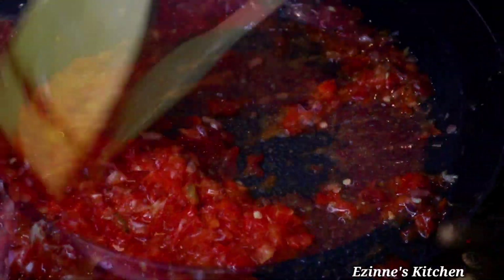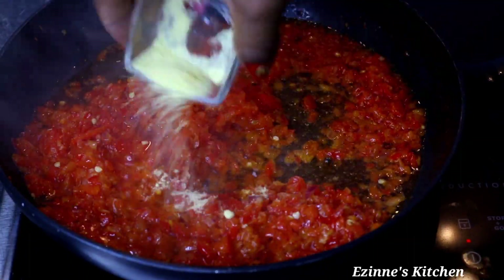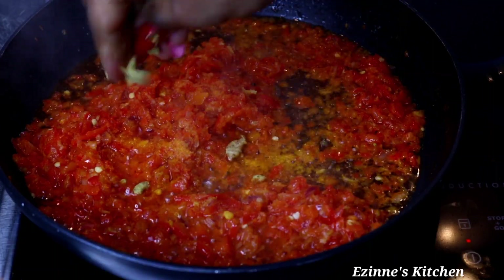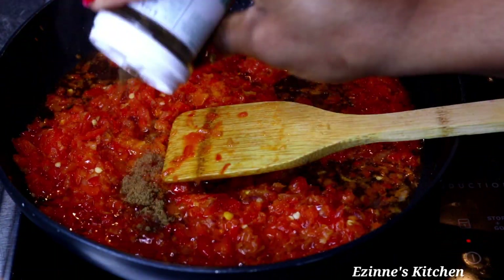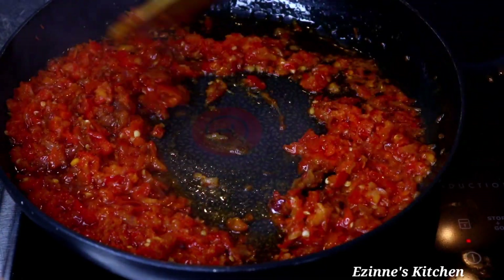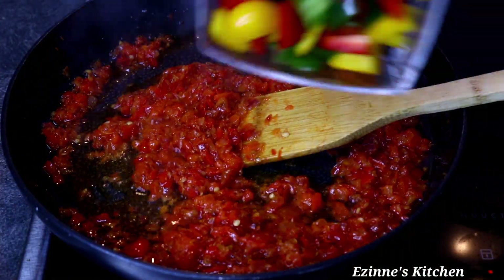After ten minutes of frying, the oil is floating on top. I add bouillon powder, seasoning cube, and coriander powder — make use of any seasoning of your choice. Stir very well to combine, then introduce the mixed bell peppers.